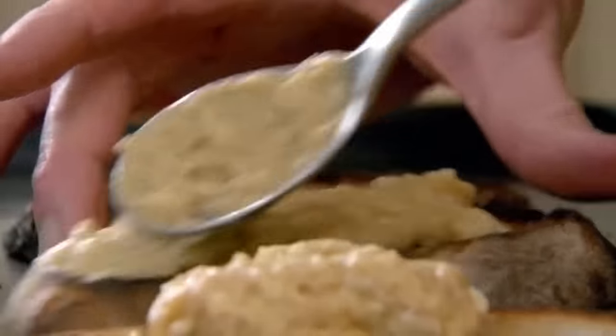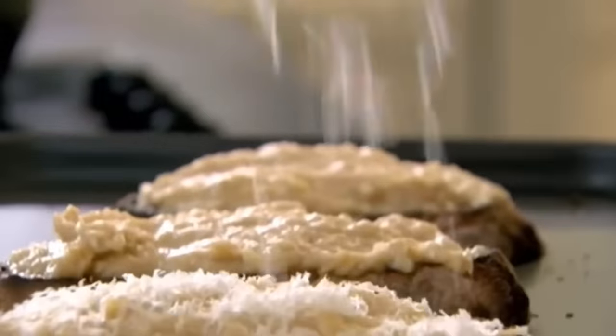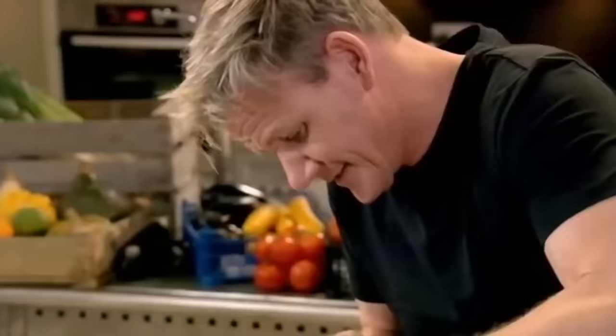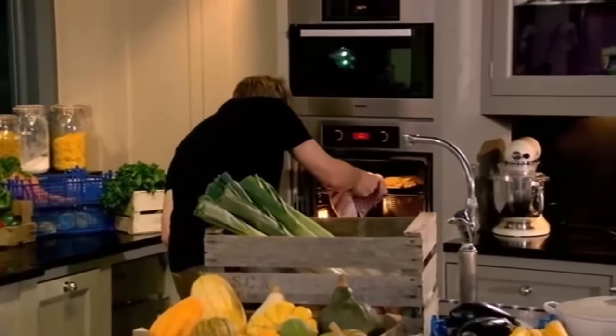Spread that beautiful, cheesy, beery, spicy mixture — just great. It's going to blister and bubble and gratinate. A little splash of Lea & Perrins. And back under the grill for 90 seconds.